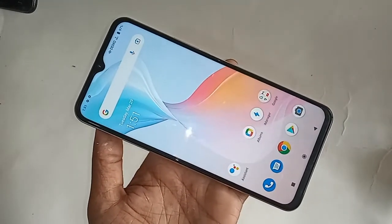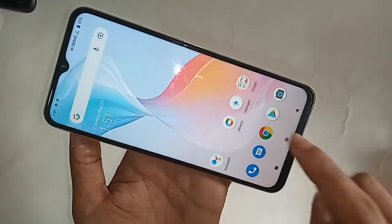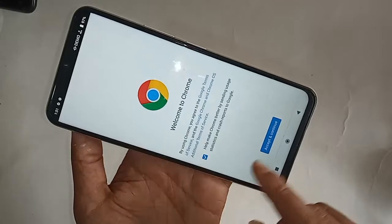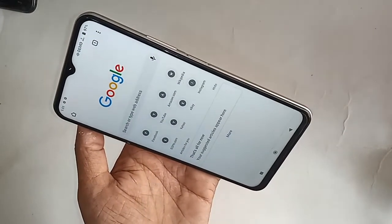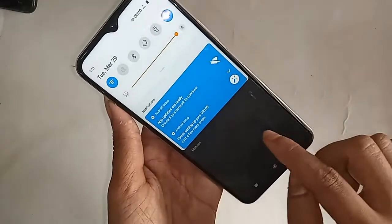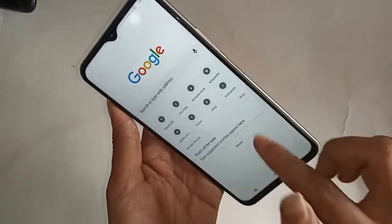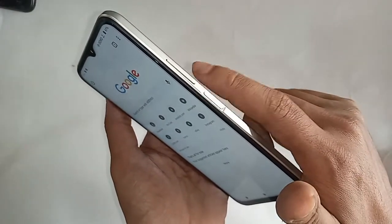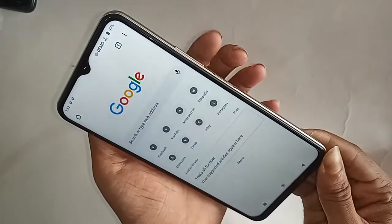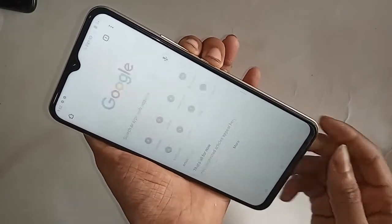First, if you want to take a screenshot with your phone, find the file you want to capture. Select your documents — the ones you want to take a screenshot of.